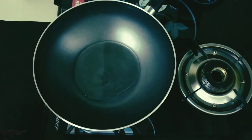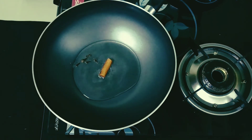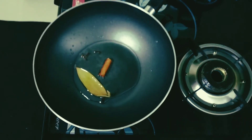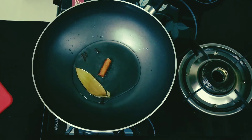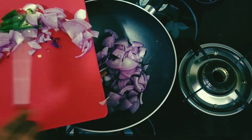To this I am adding 1 cinnamon stick, 5 cloves, and 1 bay leaf. You can see them sizzling quite well. To this I add 2 onions sliced and 4 green chilis.